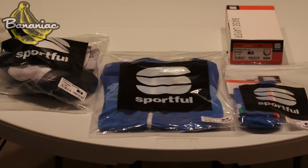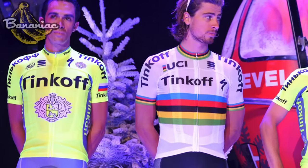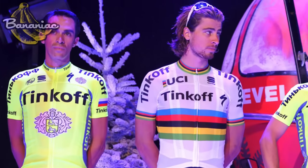Hey guys, so today I'm going to be reviewing a couple of kits from the Italian company Sportful. When this stuff first came in, I was super excited to try it out because it is literally the exact same kit that pro cyclists wear, like Alberto Contador and Peter Sagan from Team Tinkoff. Sportful actually works very closely with Team Tinkoff to provide the best cycling kits possible.